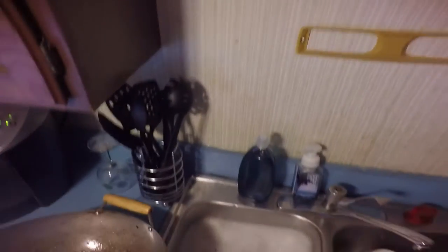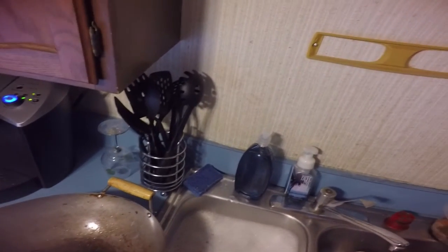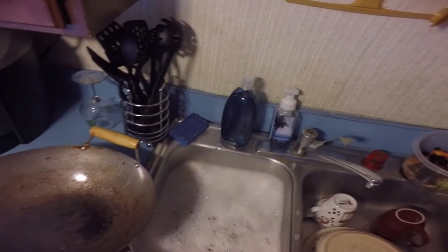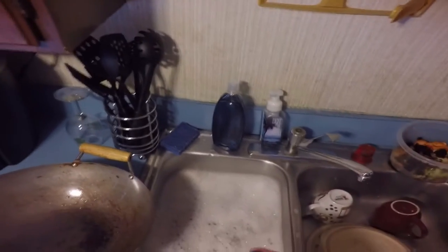A few weeks ago, I was doing dishes and my Brillo pad or whatever wasn't quite cutting it. I had some stuff stuck to a pot and it just was not going to make it through without completely ruining that Brillo pad. So I started thinking — my mom always kept this like plastic card scraper type thing next to the sink that she used to scrape stuff like that. And I don't have one, but I thought it can't be that hard to come up with something just like it.